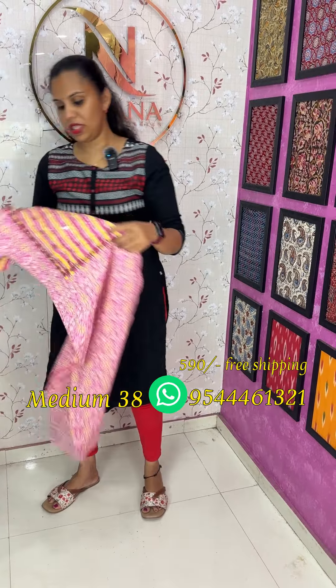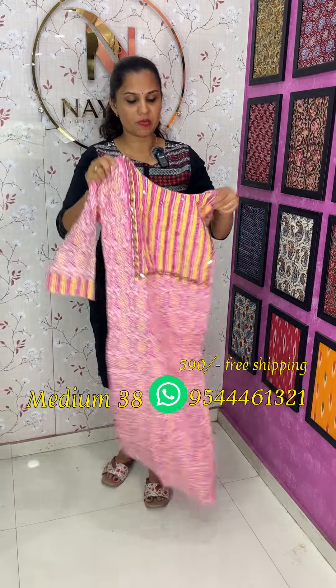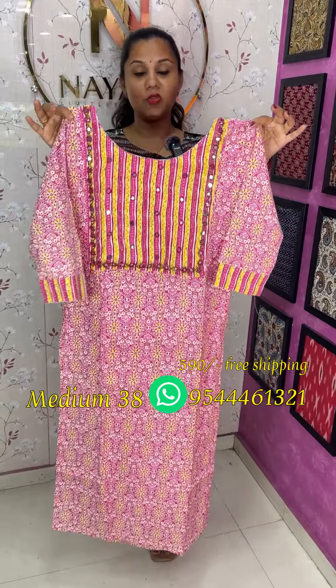The next one is a nice handwork in Kansas Stitch with printed motifs and cut beads. It's a nice magenta.